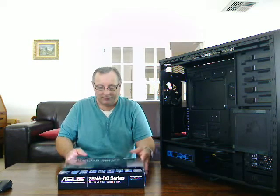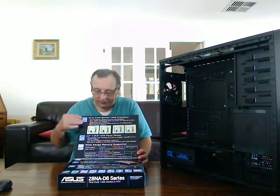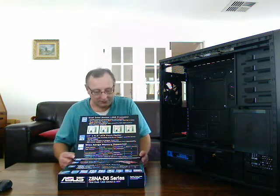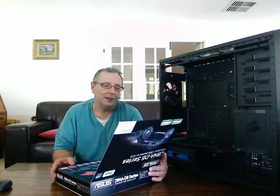So there it is. The actual motherboard itself has a sleeve on the outside, which lists in very big letters all the main features of it. I'll just tell you what it says here.